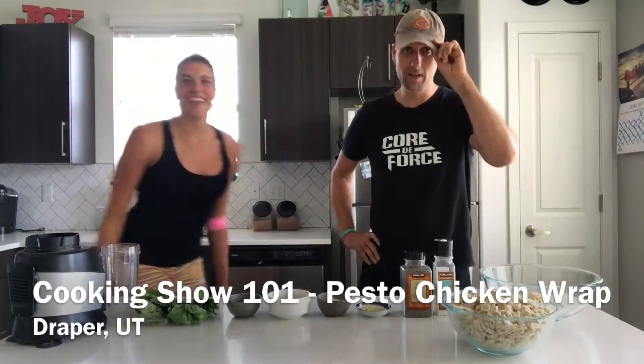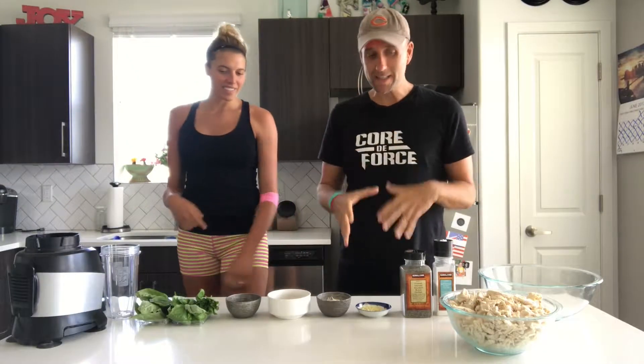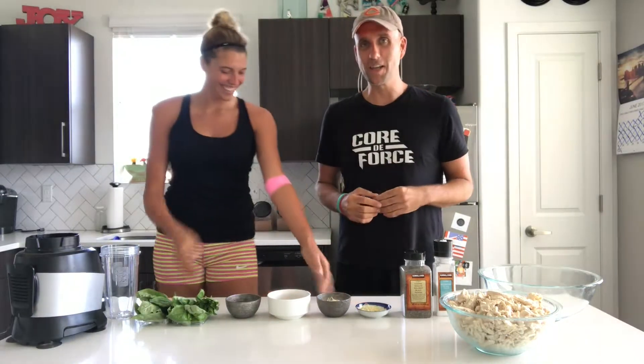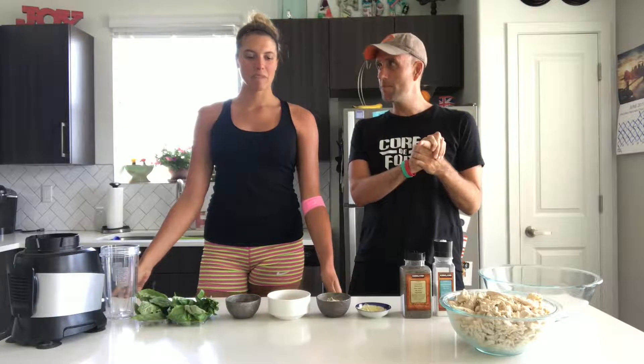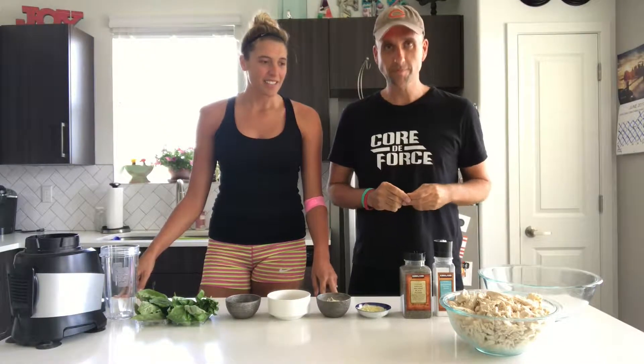Hey everyone, how's it going? Cooking show 101! I'm excited about this because we've had this once before. Can I first address the pink bandage on my arm? It wasn't a cooking injury — Eddie didn't stab me with a knife. I got my blood drawn today, so it's pretty pink. Anyway, we had this at Alex's sister Cameron's house last week and it inspired us — it was delicious.